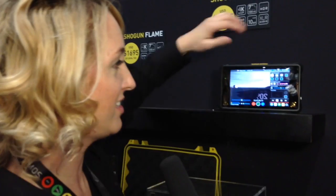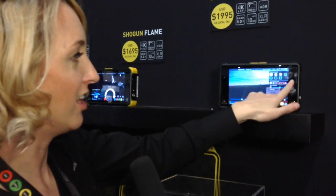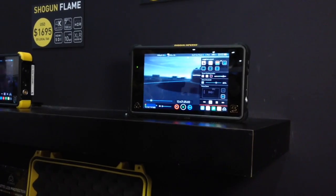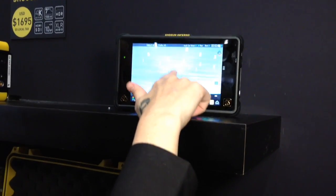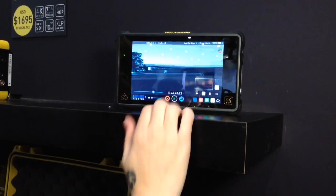One of my favorite features on here is your focus assist — I can go in and even change the colors. One of my other absolute favorites is the focus zoom. You can go right onto the monitor and zoom around to find where the focus that you want to be.